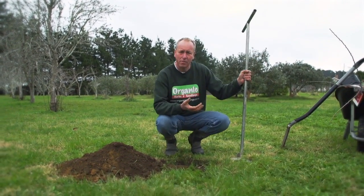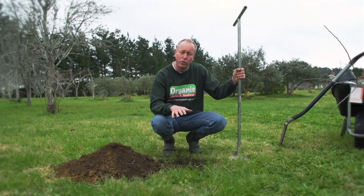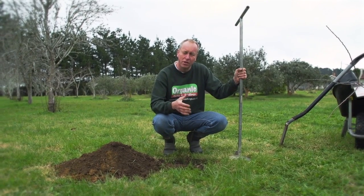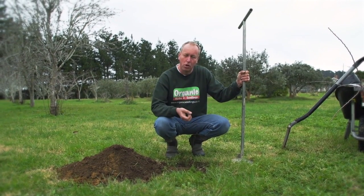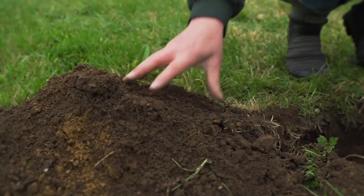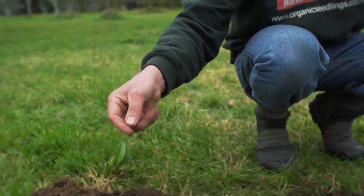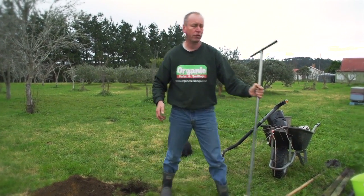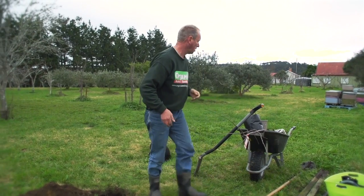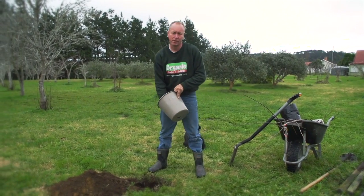Usually the soil is a bit mucky at this time of year, and if you're in a wet patch, we generally use a post-hole borer and go down even further. Often when planting fruit trees, there's a hardpan about two feet under the soil, and if you can go down far enough and break that pan, you'll get a lot more drainage. This year the soil is really nice and dry, so I don't think there's any need for it. But as an added precaution, whenever I plant a fruit tree I put a few handfuls of gypsum in the hole — not only does this help with drainage in the future, but it also adds a good amount of calcium to the soil.